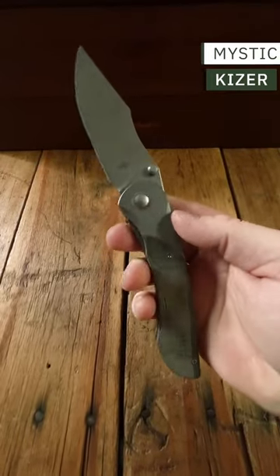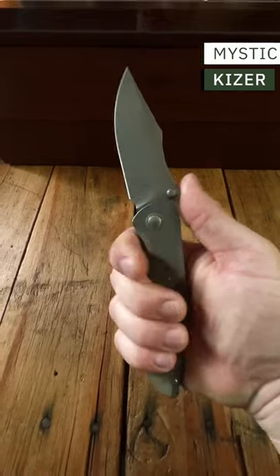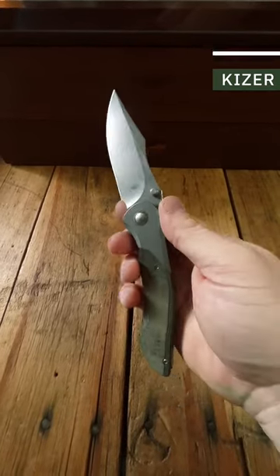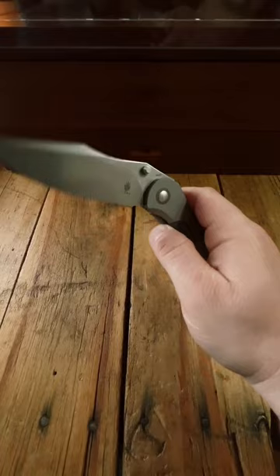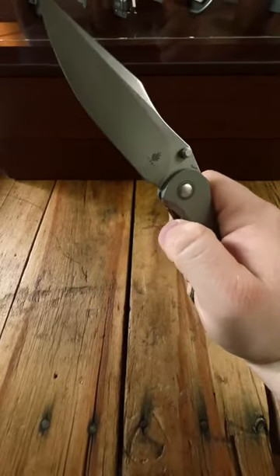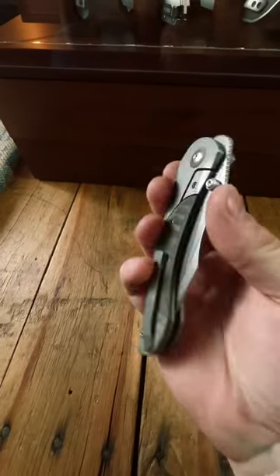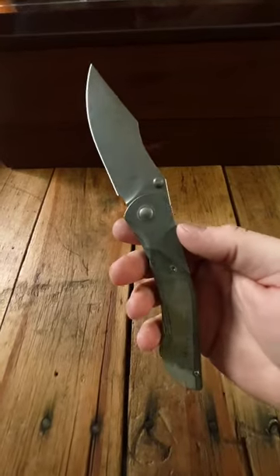Then we have what I would call the star of the show here. This is the Kizer Mystic. It's a big knife — quite large. It's got this forward slant to it, a big harpoon swedge, and ridiculous action. It also has Rex 45 blade steel and a really nice little linen micarta pivot collar. This thing is sweet for about 160 bucks.